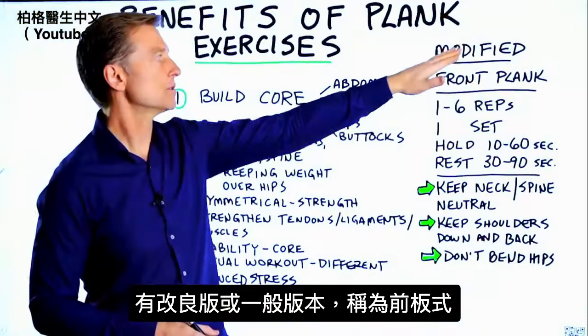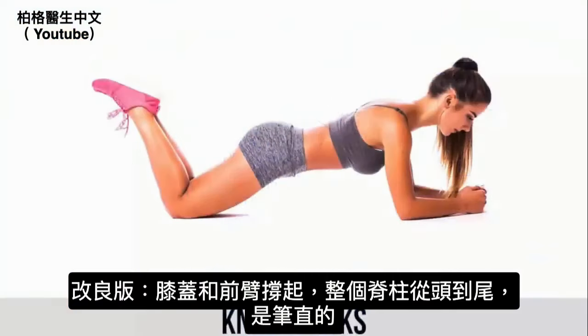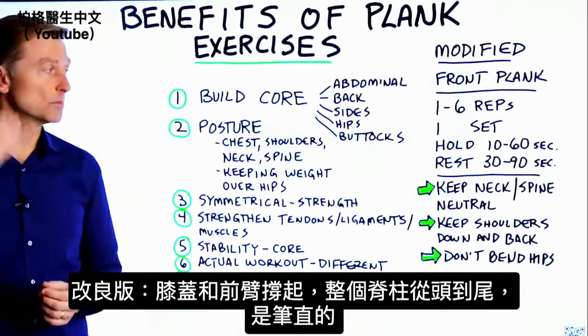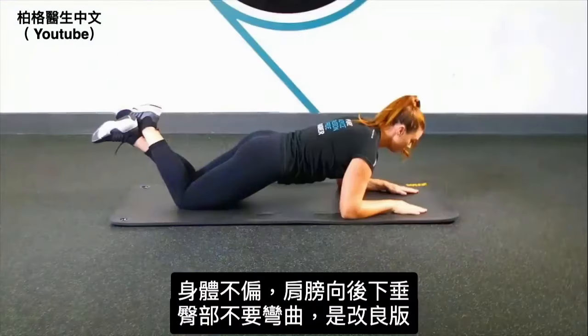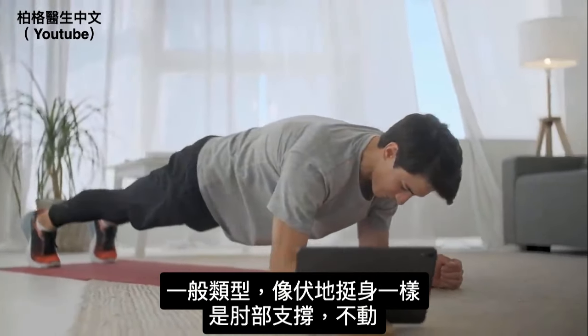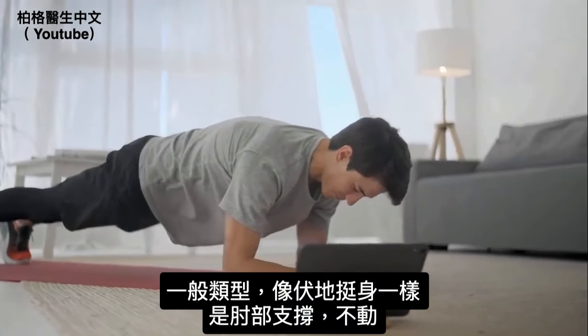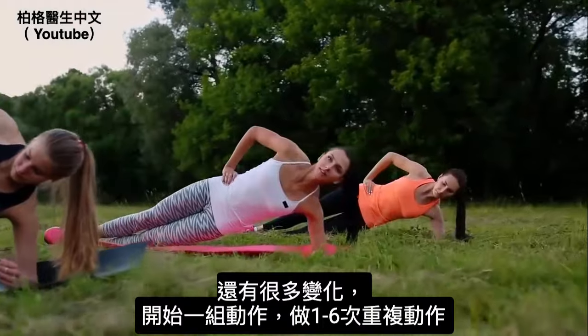There's a modified version or the regular version, called the front plank. In the modified version, you're on your knees and your forearms, and your entire spine from your head all the way to the bottom is straight and neutral. You're keeping your shoulders back and down and not bending at the hip. The regular type is like a pushup but you're on your elbows maintaining that position, and there are more advanced variations.